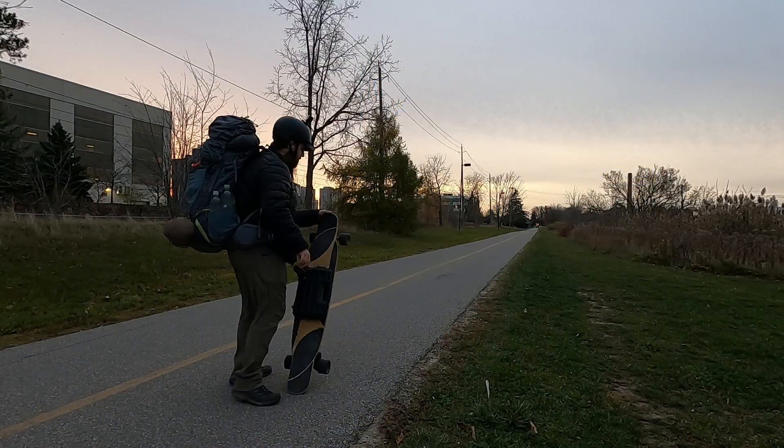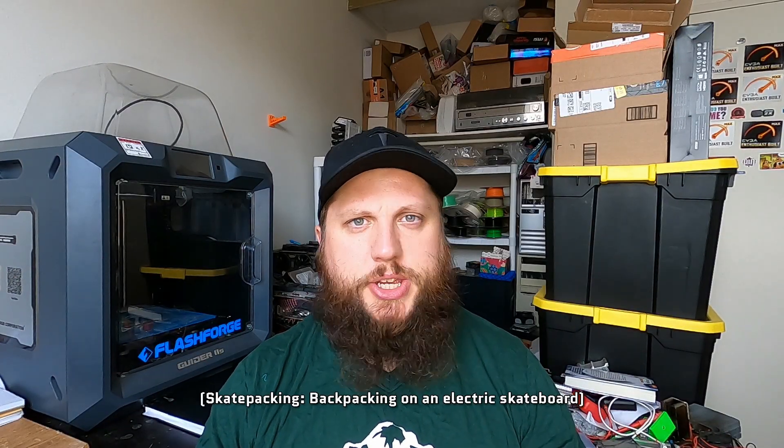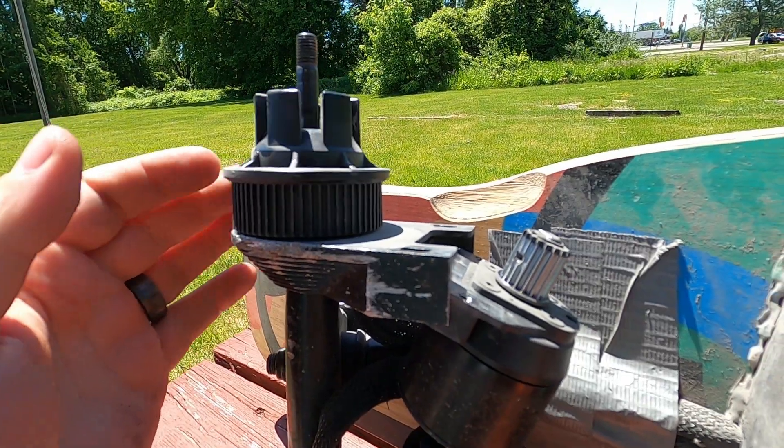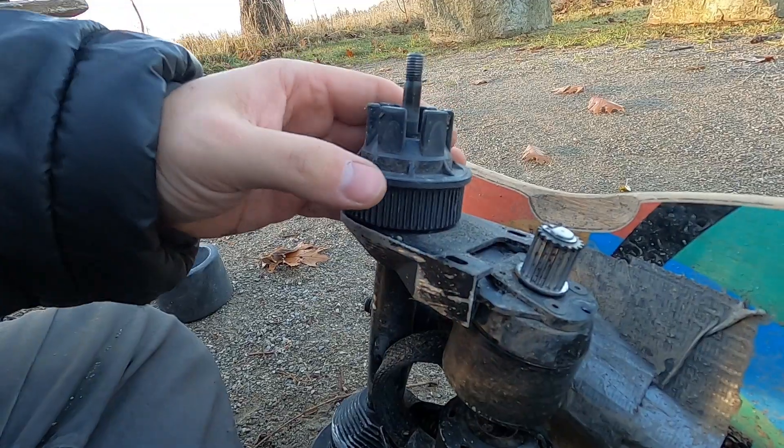I've done enough long distance rides on my eSkate by now to know that belt drives are just not reliable. At all. I've gone on four skatepacking trips on my electric skateboard at this point, and on three quarters of them I've had nothing but issues with my drivetrain crapping itself — shredded belts, grip-blasted wheel pulleys, poor tensioning, nothing but issues.